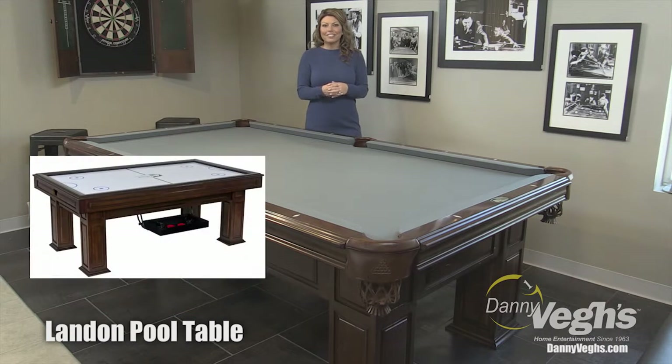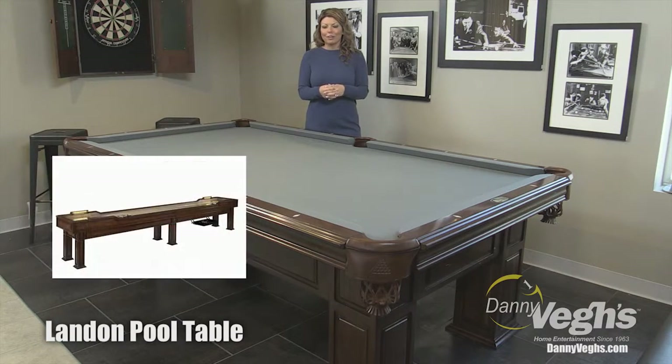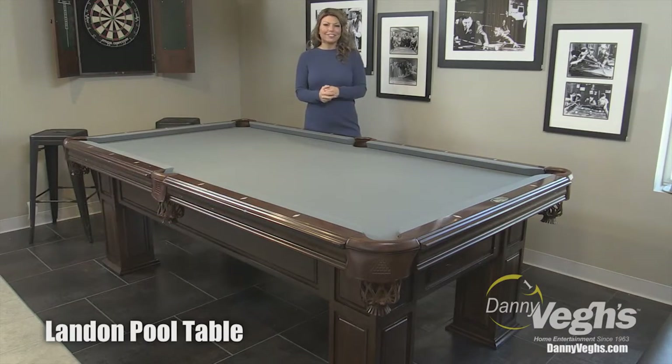In addition to that, if you wanted to get an air hockey or a shuffleboard that matches perfectly with this pool table, you can do that too.